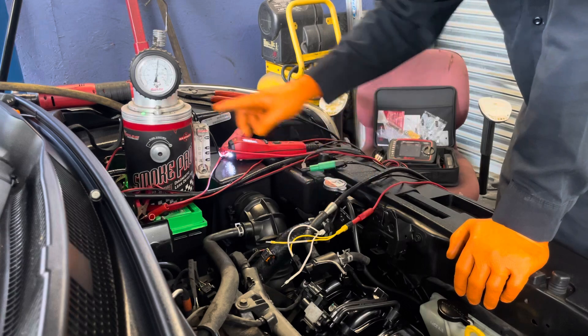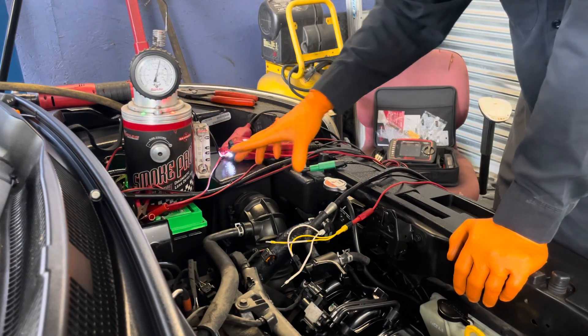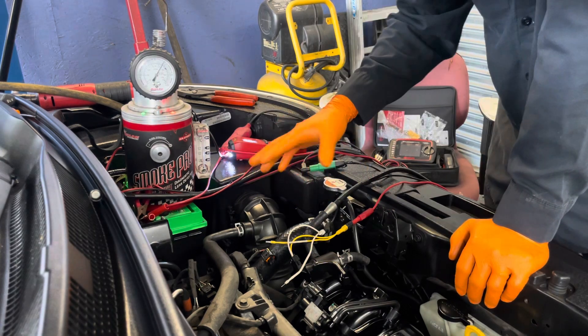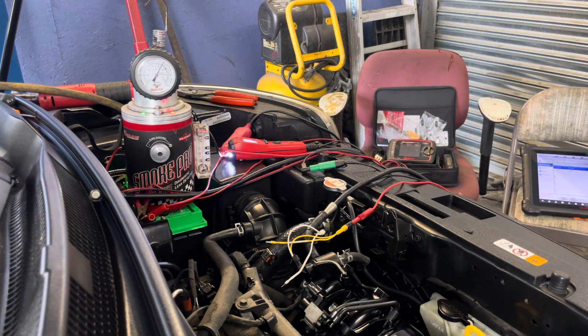Now we're going to connect our smoke machine. This is used to detect if any leak is present in the system. This is the diagnostic leak detector.